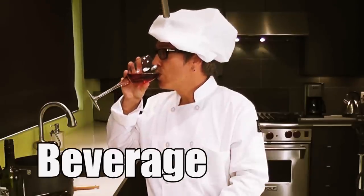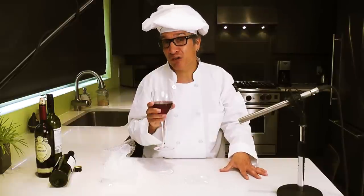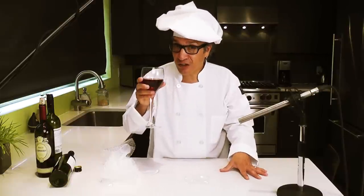Don't forget to breathe. Have a little beverage. That's how to make the sound of fire for your own little movies. Thanks for coming.